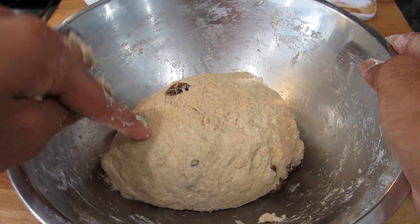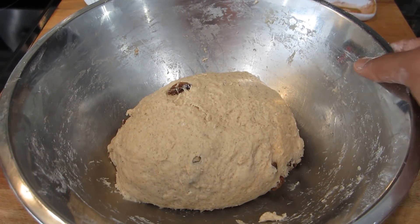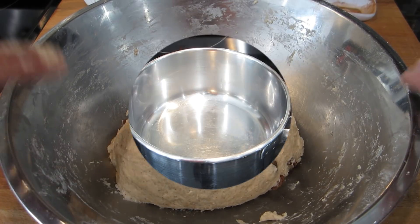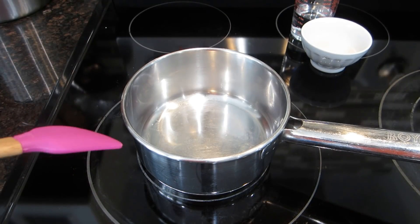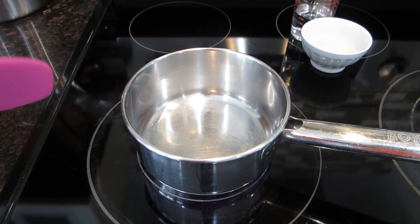I finished kneading my dough for about four minutes and as you guys can see the top has gotten nice and smooth from that kneading process — that's exactly what you want. At this point I'm going to cover it with a damp paper towel and let it rest for an hour or until it doubles. While my dough is rising I'm going to show you guys the glaze that's going to go over these buns once they're finished in the oven.